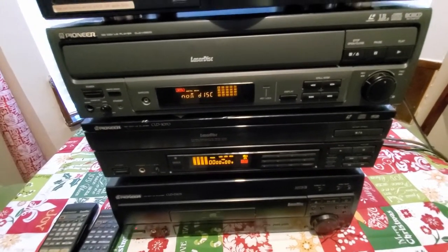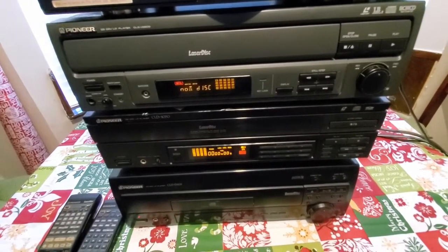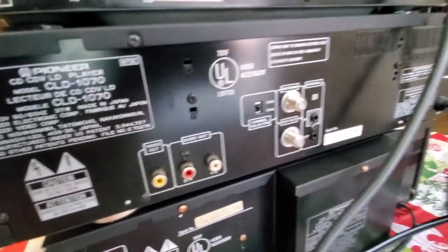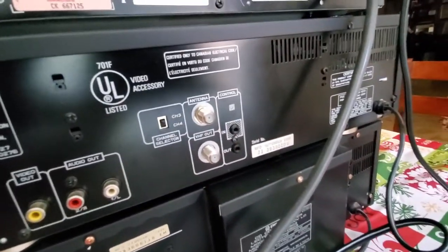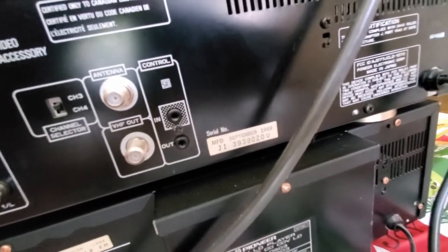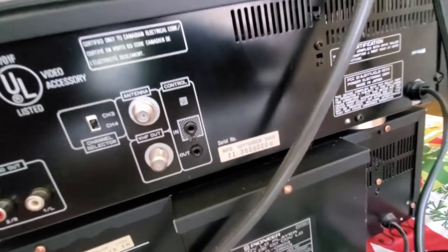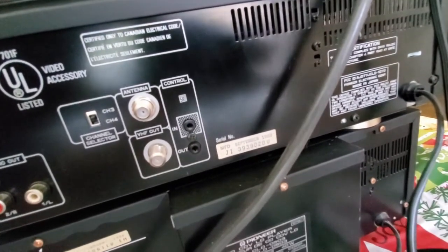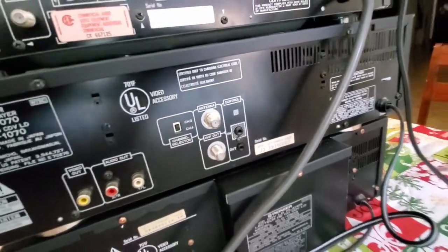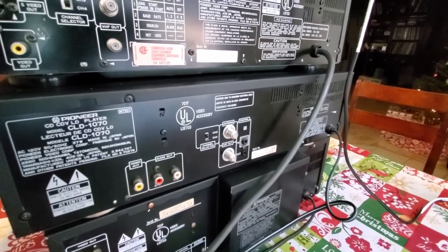The back is pretty similar to the one we just looked at — one set of composite cables and the coax connections. It has something extra here next to the coaxial that says 'Control.' I would assume that's an obsolete technology — it looks like a pin cable. Let me know in the comments below if you guys know what that is, because I'm really not sure.